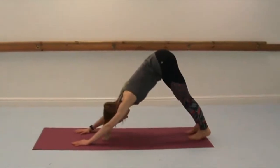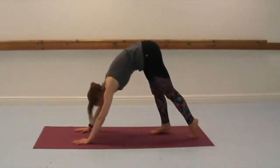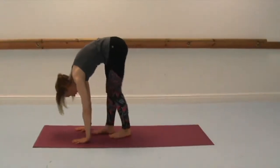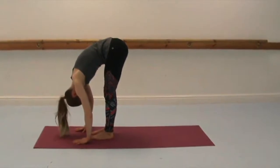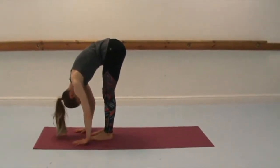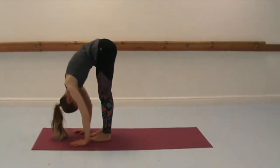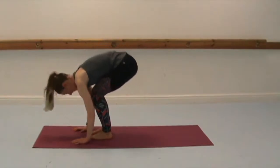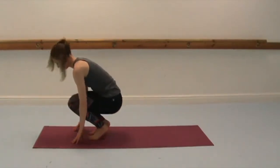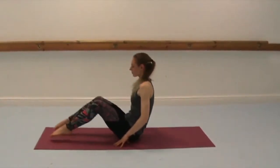Tailbone high, and then walk the hands and feet towards each other, feet hip-width apart, and then just come into a forward fold. Just feel the soothing effect that forward folds have. If you want to straighten the knees more, bring your hips further over the heels. And then we're going to bring ourselves down onto our back, exhale, however is best for you, rolling yourself down.